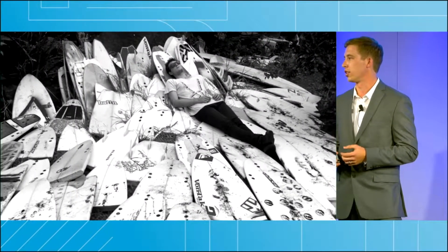I'm a surfer — I imagine a few of you here might be as well — and as surfers we care deeply about the ocean and the environment. However, the equipment we ride couldn't be more toxic.